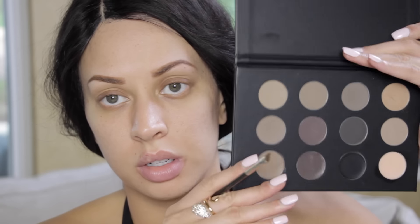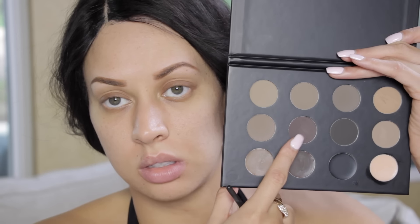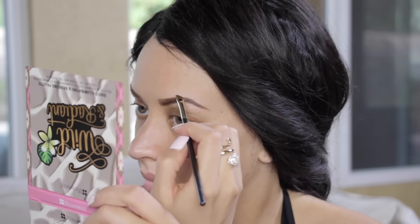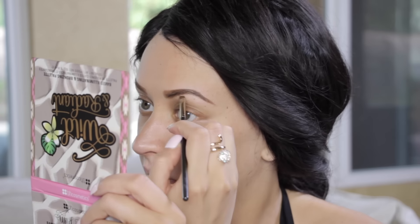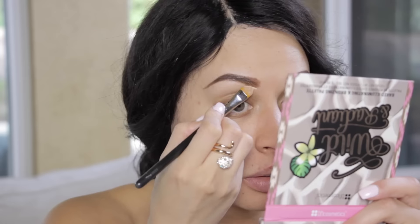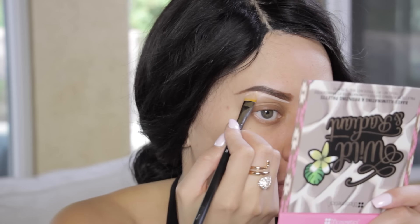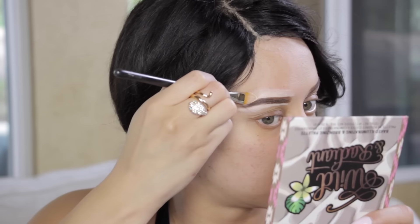Now I'm going into a darker brown color to just darken up my brows a little bit, because that first color was pretty warm. You can see it gives a nice dark color. Now you just want to go ahead and clean up your brows with your favorite concealer — this is really crucial for the look.